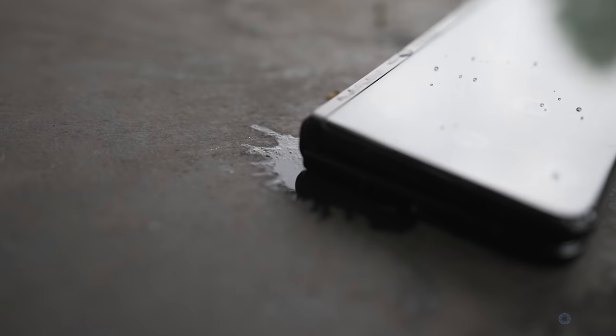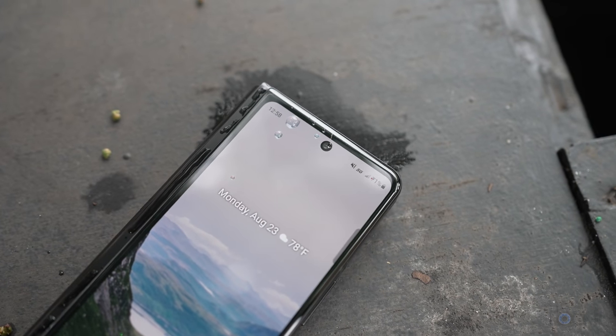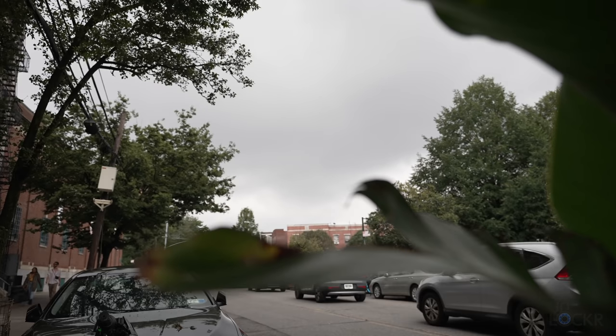Something else Samsung did to try to get rid of the stigma of fragile foldables: this model is now IPX rated. So it has no dust rating — that's what the X is for — but it is rated for being dunked under one and a half meters of water for about 30 minutes, which based on how the sky looks right now, we might get to test out later.